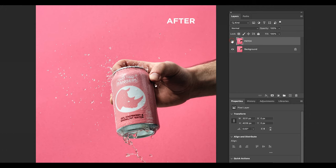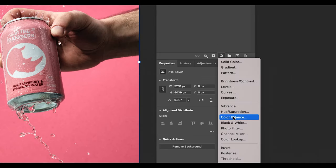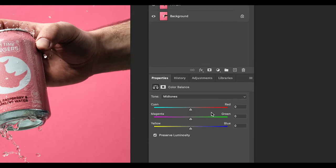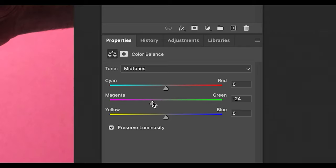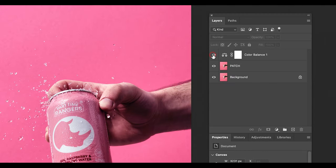For the finishing touch, I want to make the overall image a little bit more pink, and to do that I'm going to apply a color balance. Select the midtones and pull the slider closer to magenta until you're happy with it. And here is the final image.